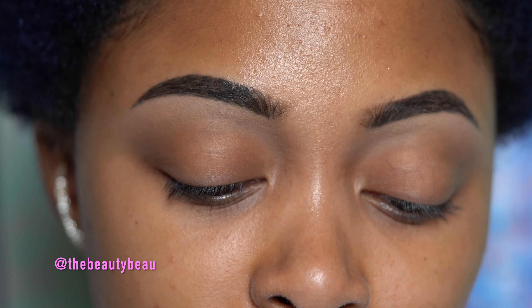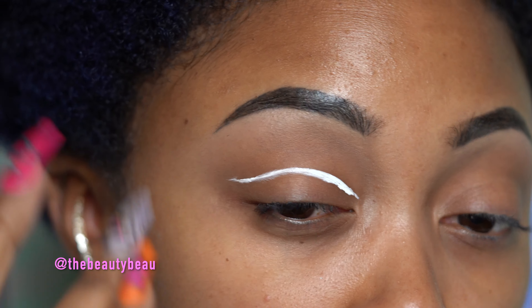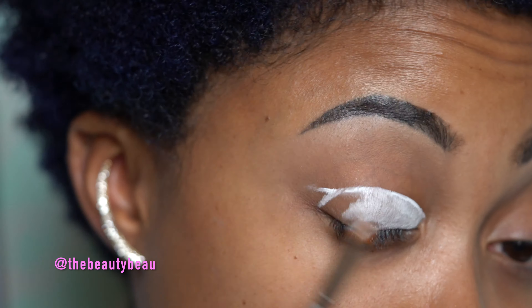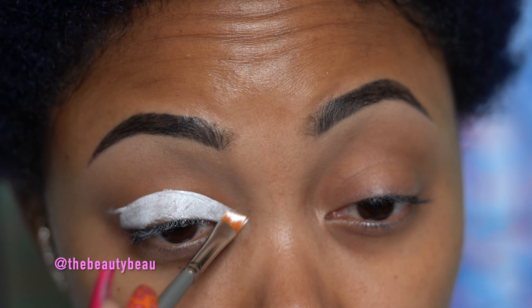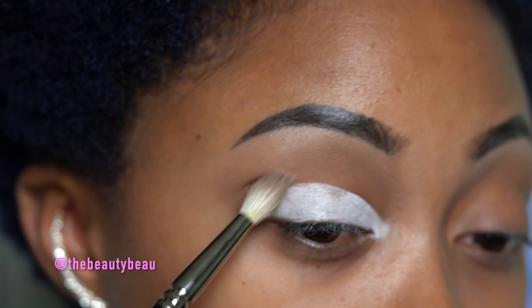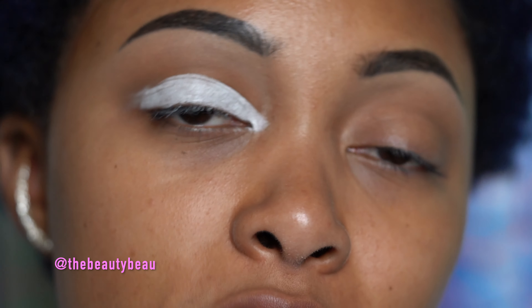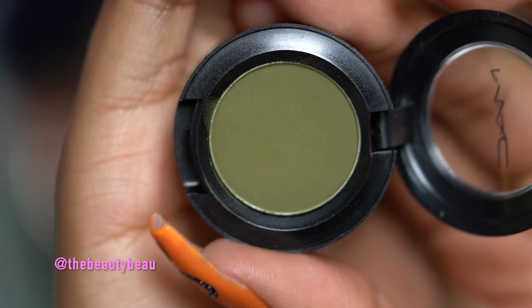Cut creases are hit or miss for me — sometimes I do well and sometimes I don't. Going back in to the crease and cleaning this up. It doesn't matter if it's perfect; you can always fix it later. I'm going on top first with a beautiful green — seriously the prettiest color from MAC I've ever seen. You guys might not think so, but it's gorgeous. This is called No Money More Problems. It's a matte green. Just look at it — oh my gosh, this is beautiful.